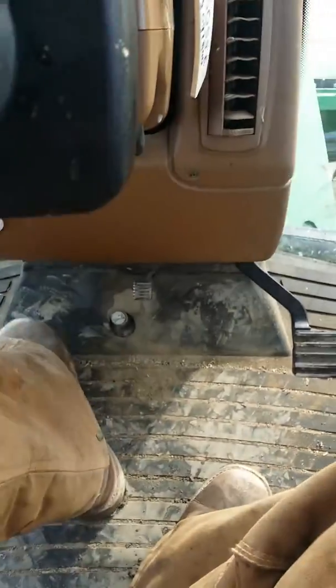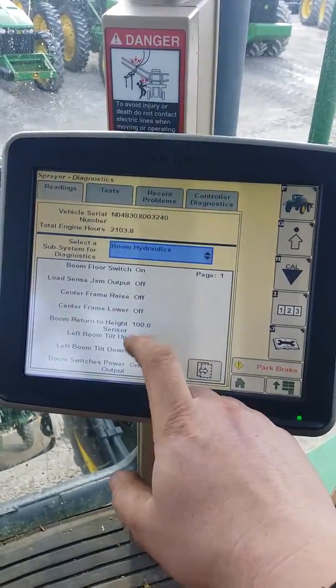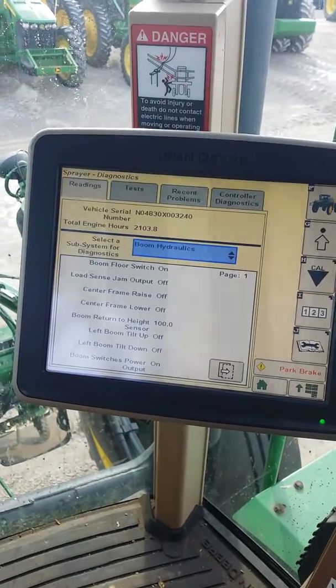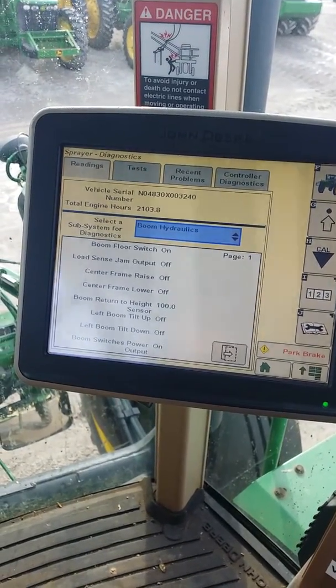When that page comes up, you have your boom floor switch. If I click the switch down on the floor, that'll come on right there — that's a good way to check that. And then when you're folding, you can see it here.